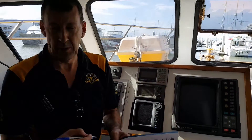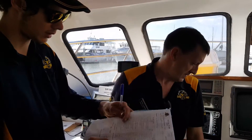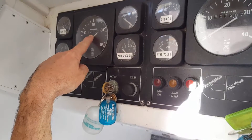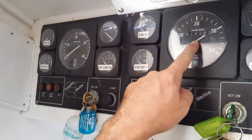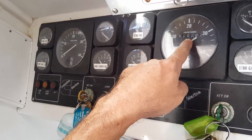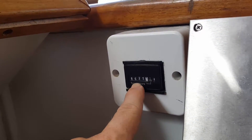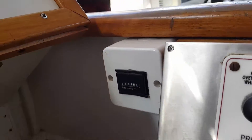Someone reads it and someone else writes — have a crack at that. Start on port first: port engine hours is 8479.23. Starboard: 8182.87. Gen set: 8631.1. Correct, good.